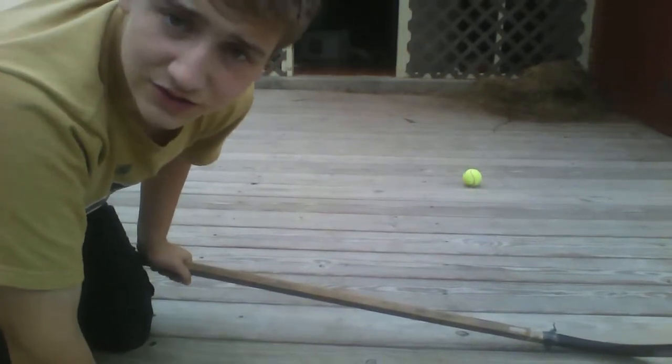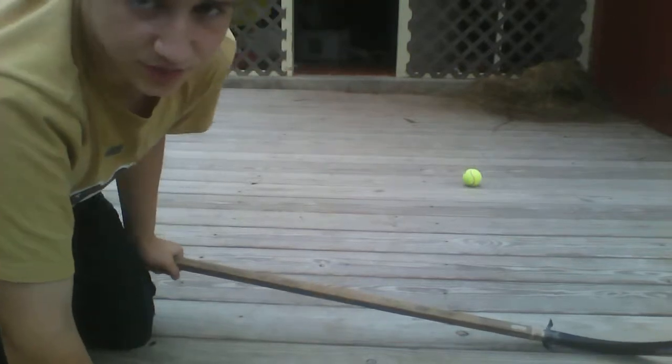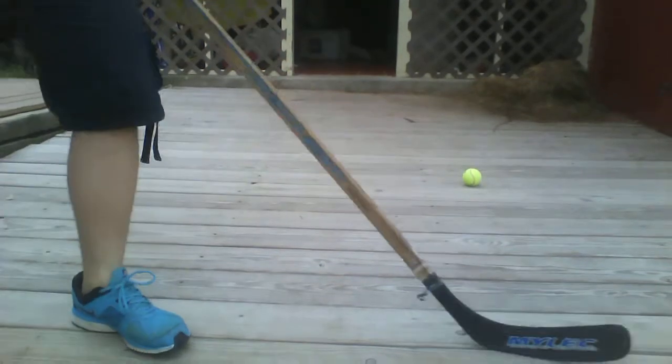Alright guys, today I'm going to show you how to do a slap shot and I'll show you how to perform one right now. It's pretty simple.